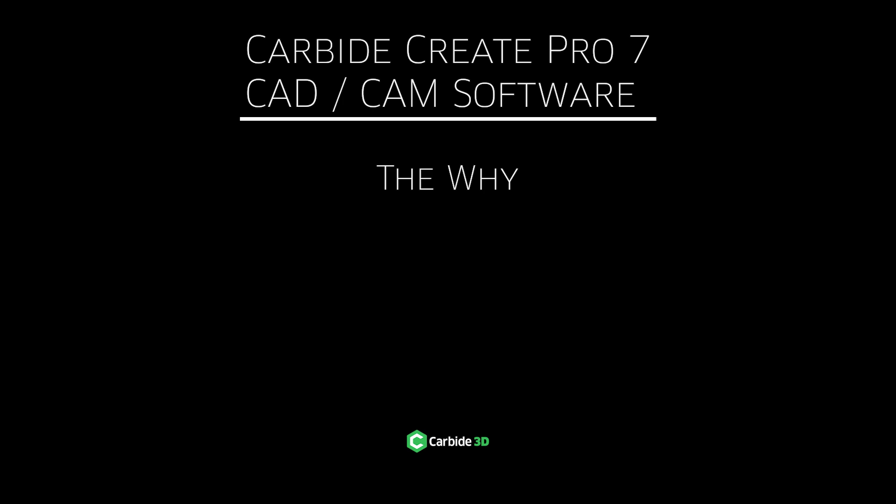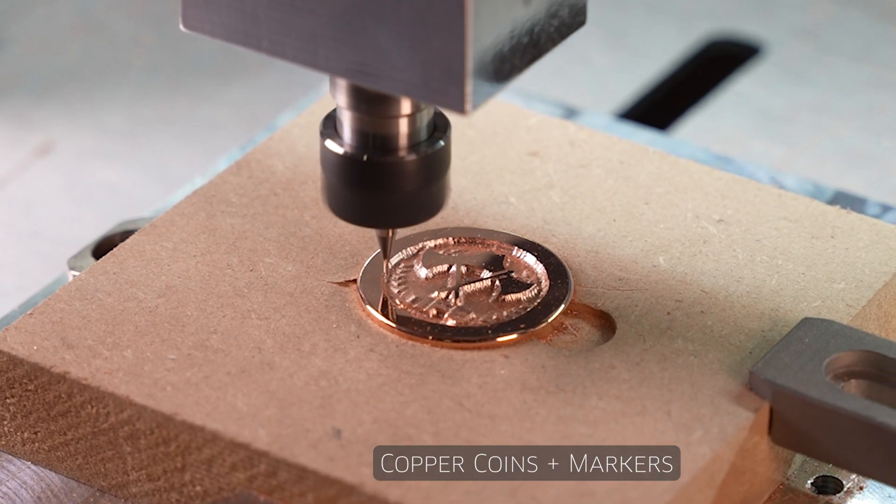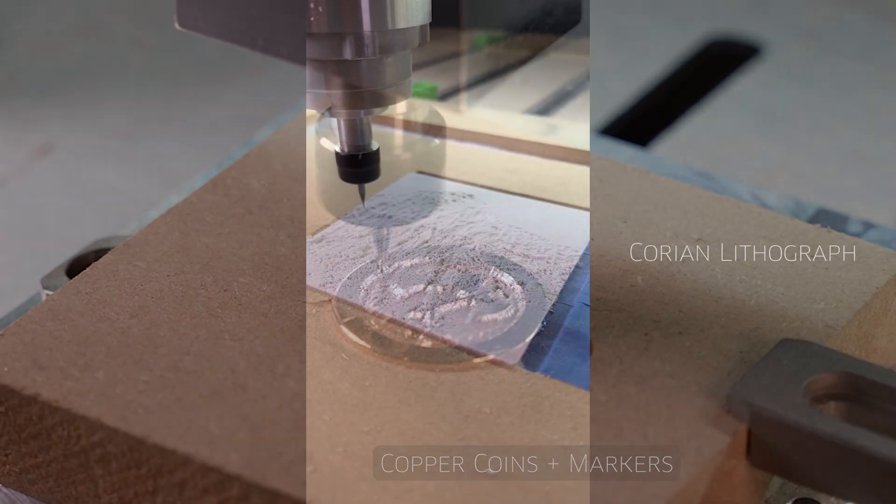Today, I want to have an honest conversation about Carbide Create Pro 7 — why you might want it, the features included, how to make money with it, and the economics behind paying for it. You'll find as you continue with CNC, you're going to want to experiment with new materials, with new methods.